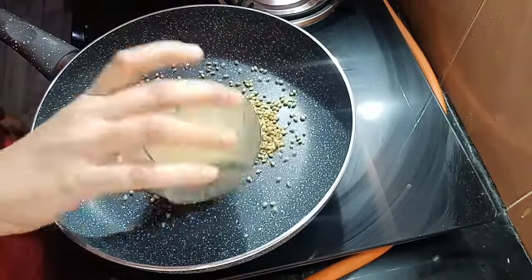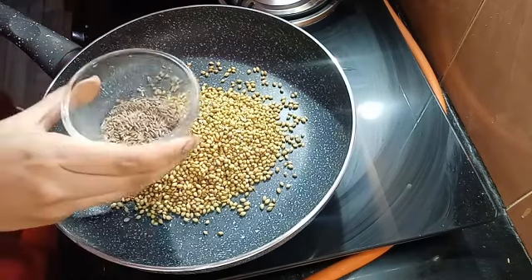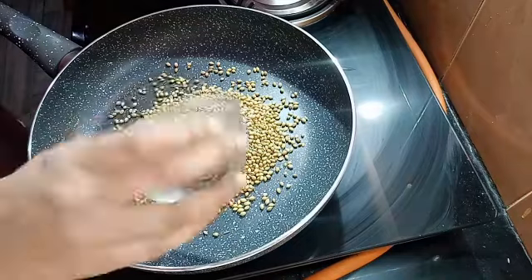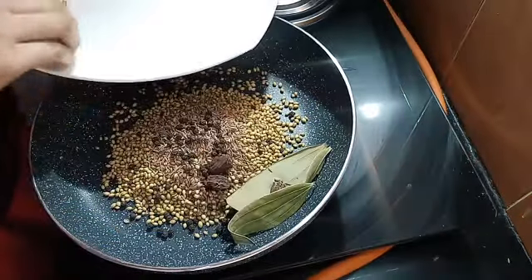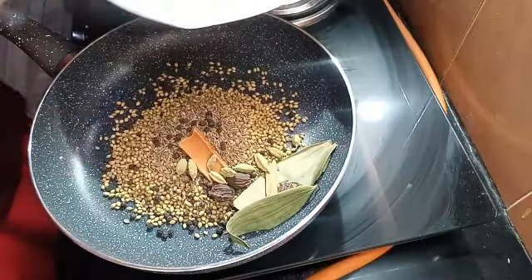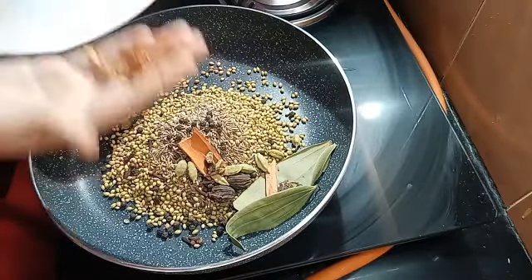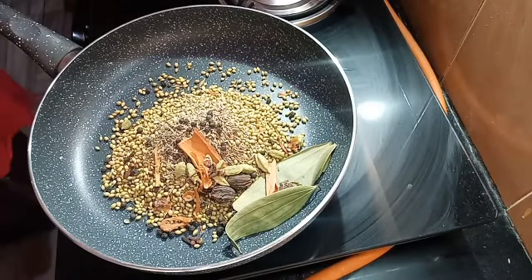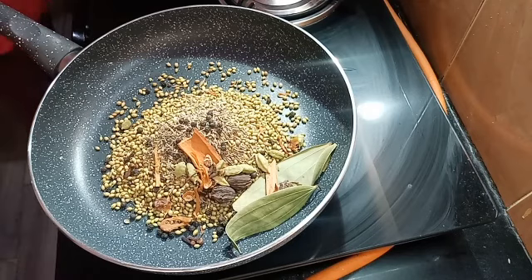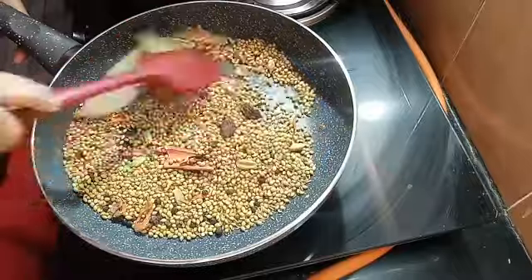I have written the accurate measurements in the description box, so you can take a screenshot of it so that it is always saved. I have told you the quantity — you will put it in the same way. I have added all the spices. Now I will dry roast them. If we don't dry roast them, it will not be good. Just roast on a medium flame for about 2-3 minutes.